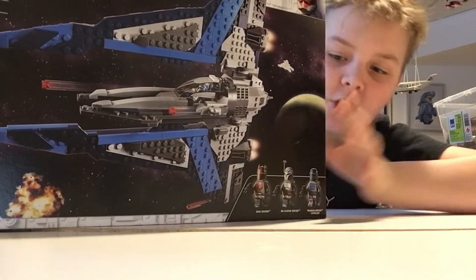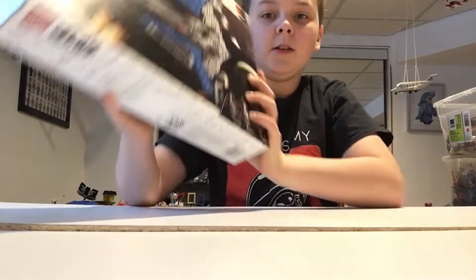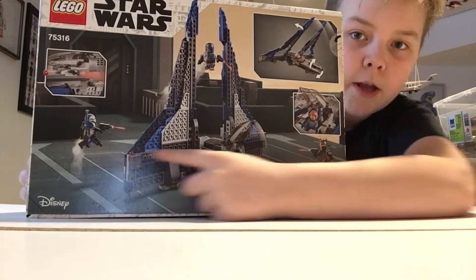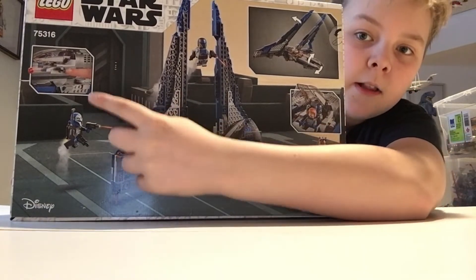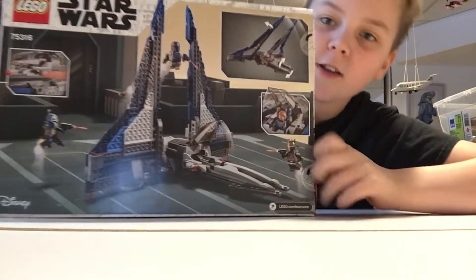Then we have this amazing ship. The side box art — not much to say. And then we got the back, showing landing form, Mandalorian dudes around, rotation, and putting them in. And then those amazing flick fire missiles.